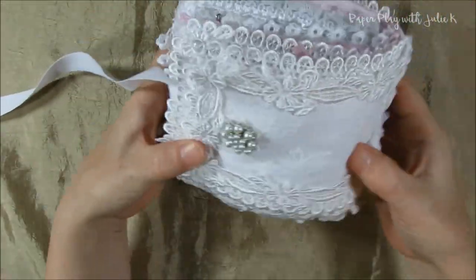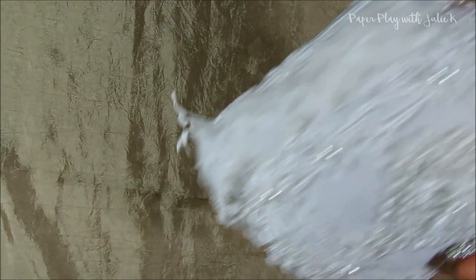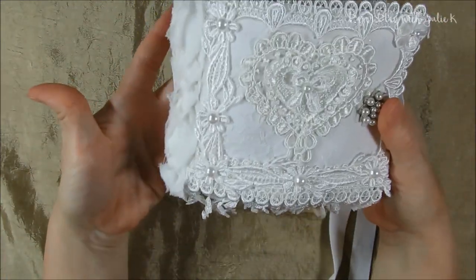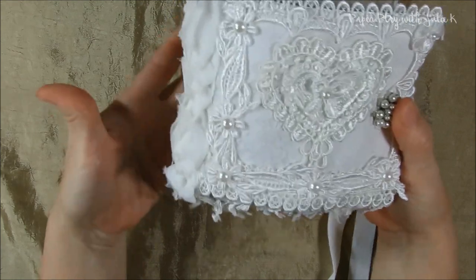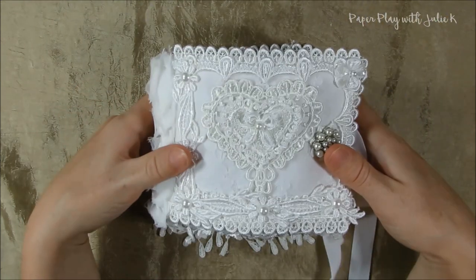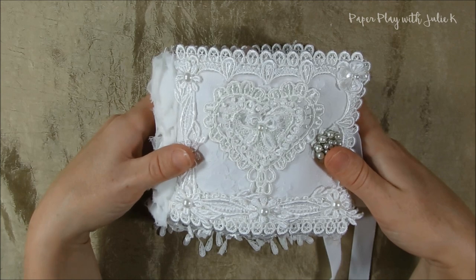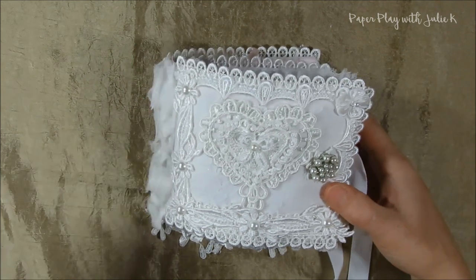That's the back side, so that is my needle sewing book for the swap. Hopefully my partner likes it — I had a lot of fun creating this. If you have any questions or comments, please leave them below, and thanks so much for watching. Have a wonderful day!